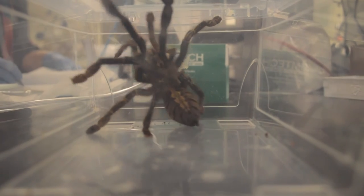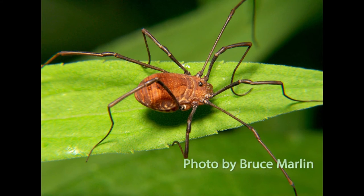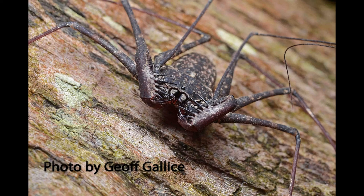We're looking at some scorpions, harvestmen from the Opiliones, whiptail scorpions — also known as vinegaroons — from the order Theliphonida. We are also looking at the Amblypygi order, which contains animals that go by the common name tailless whip scorpions, or sometimes cave spiders.